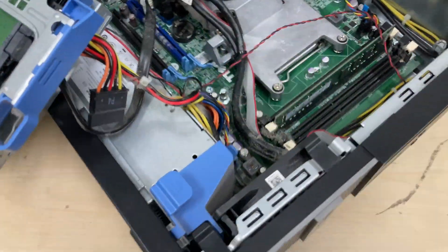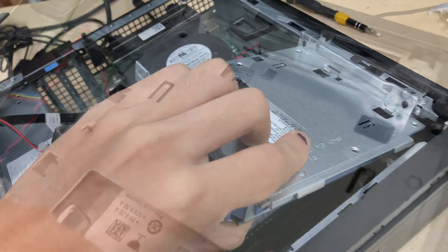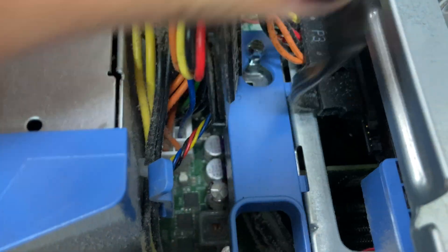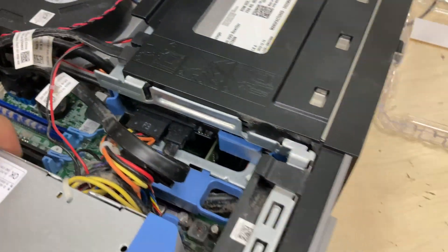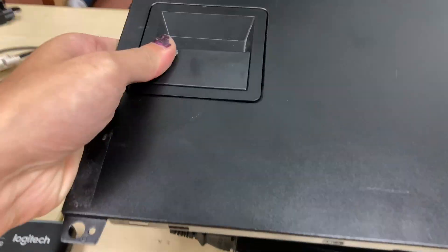The hard drive sits on a little toolless caddy — you hook it onto the little protruding round things, push it down while squishing it in with the power supply connector, then push or pull to lock it in place. The slimline optical drive just slides in and locks in place. Both the optical drive and hard drive use toolless operations, which is a clever design. The side panel is also toolless.